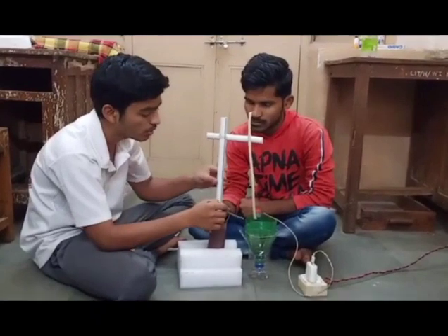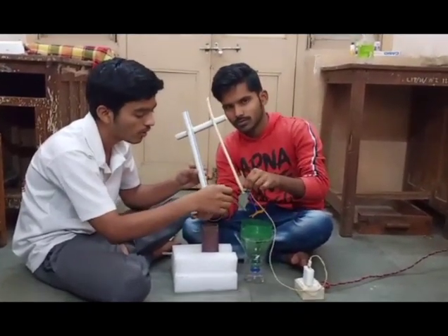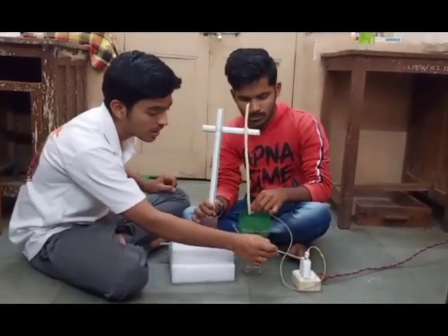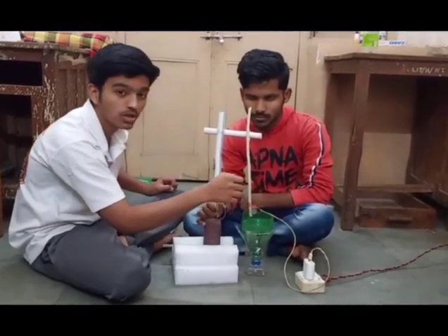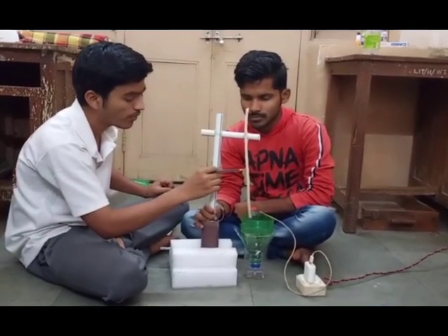Below the impeller, there is a fan for giving rotational motion to the equipment. That is the froth flotation tank. And this is the electric charge by means of which the motor rotates, and this is the support for the motor.